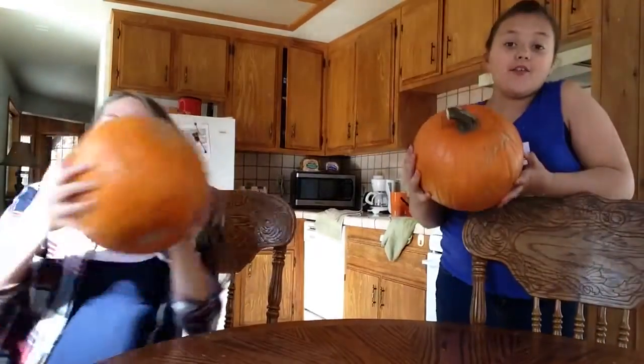Hey guys! It's Allison. And it's Julia. And today we are carving pumpkins!